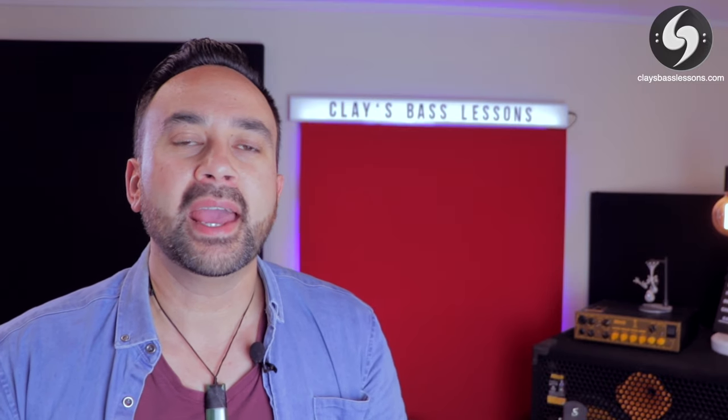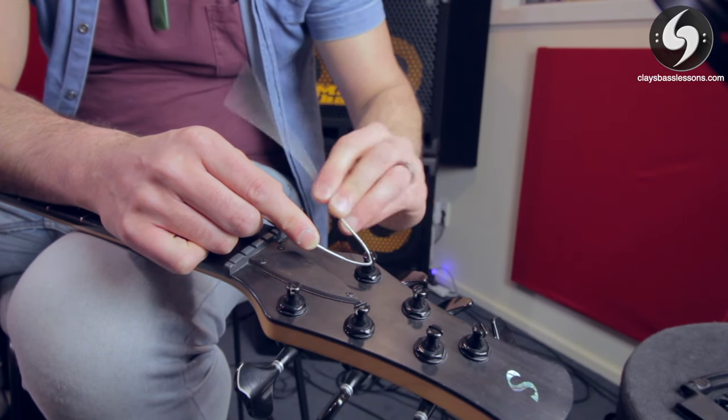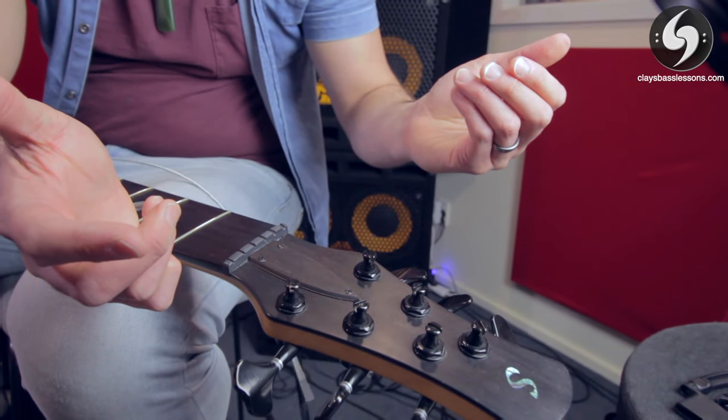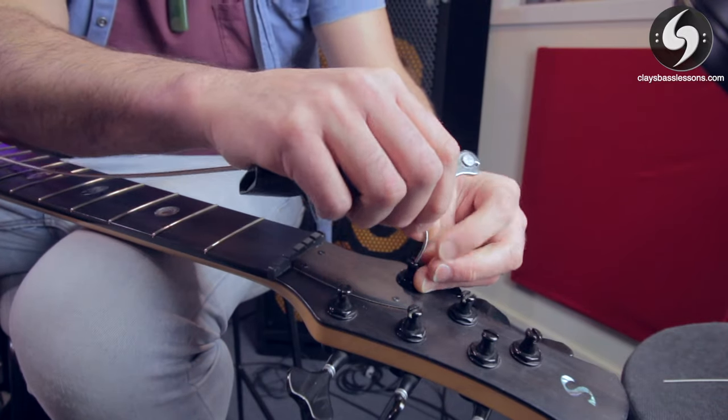The next mistake I see done all the time is laying the string across the tuner peg. Usually I see this done by guitarists who think they know how to change bass strings because they've changed guitar strings a hundred times. Unfortunately, guitar strings and bass strings don't attach to the tuning pegs the same way. They take their big long bass strings and lay them across the open tuner peg, resulting in big long pointy ends sticking out. The reason you can't do this on a bass is because the tuning pegs are open and not closed like on a guitar. All that needs to happen is somebody bumping that pointy end and the whole string unravels. You're supposed to cut the string to the right length, push it down the hole in the center of the tuner peg until it hits the bottom, then bend a right angle into the string at that point, which acts as a hook holding it onto the tuning peg.